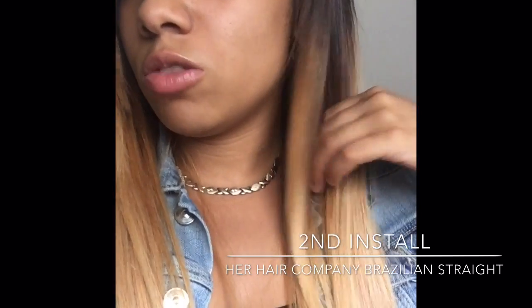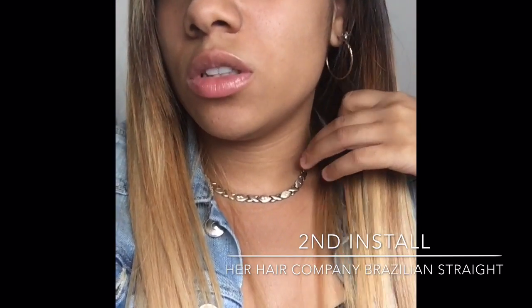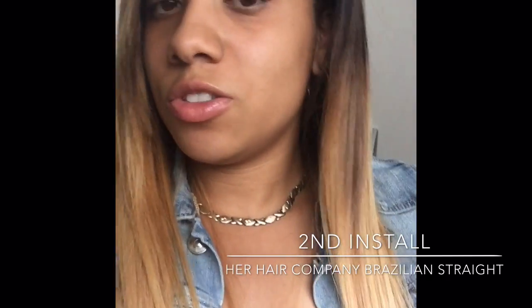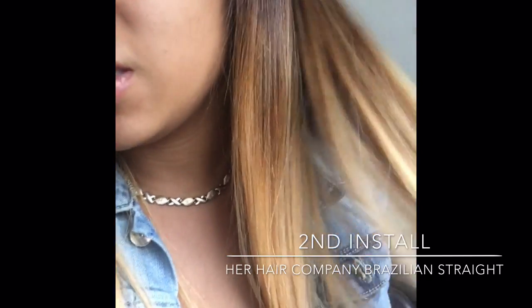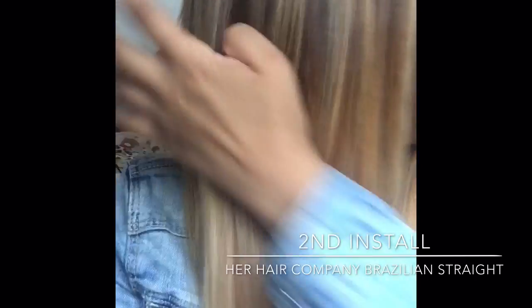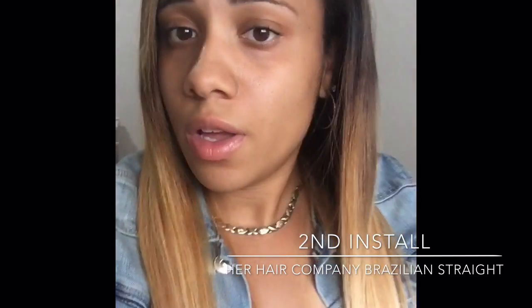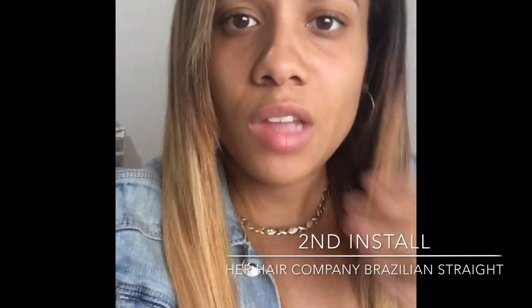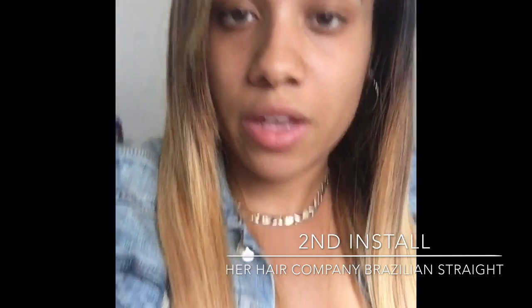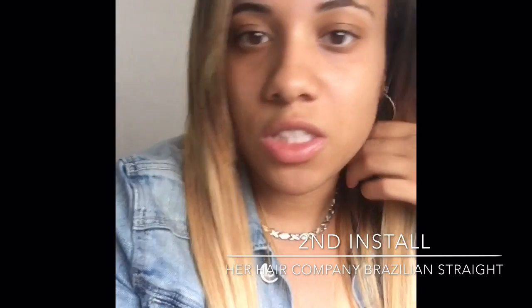This hair is still going strong. I had bought this hair last year and installed it this time last year, and now I'm reinstalling it, so this definitely is some really good hair. This is just basically two and a half bundles, whatever I basically had left. The only thing I don't like about this hair is that you can't really curl it, because it looks a mess when you curl it — I guess it's just meant to really be straight.